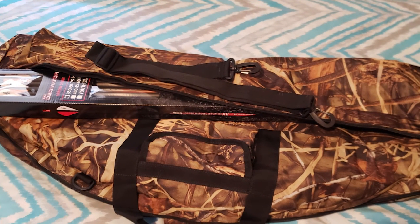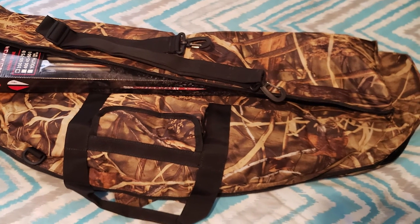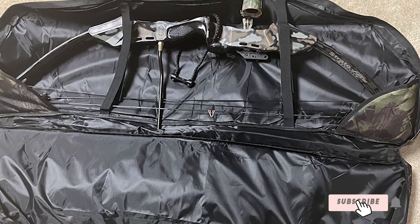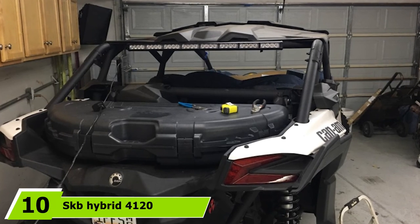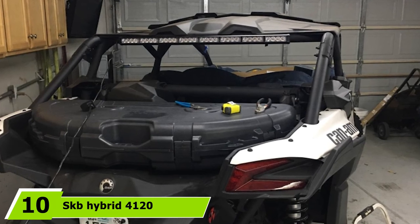Unlike those hard Pelican bow cases, this one comes in at only 2.7 pounds. There is also another variation available in black. The dimensions are 95 x 43 cm and 115 x 43 cm. If you are searching for a budget bow case, this Silverback carry bag is the solution you need, and it even comes with a 100% money-back guarantee.